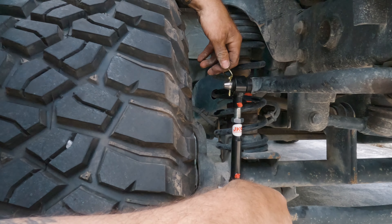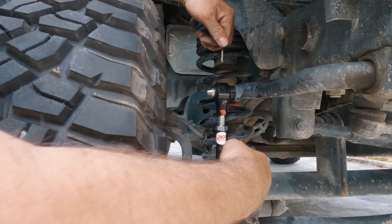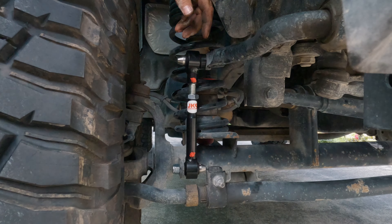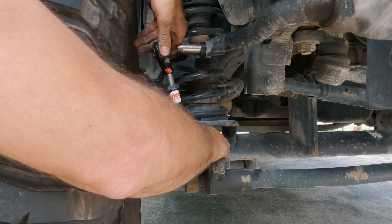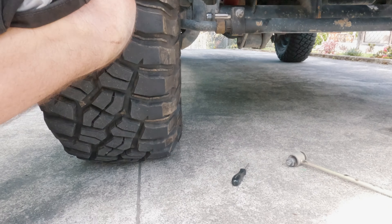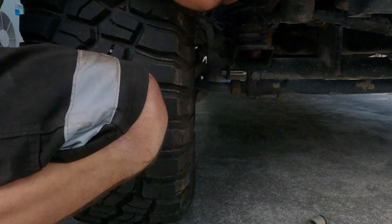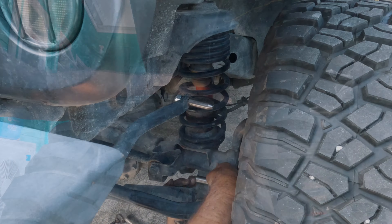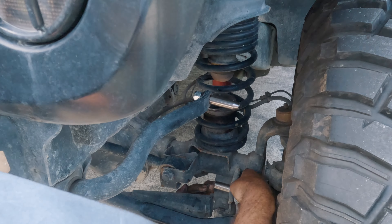To disconnect, pull the pin off and take the whole thing out. Take them both out because you don't want it to fall down and dangle or get in the way. Take it off, put it in the truck, and then lift that right up out of the way like that. Now we're going to do the other side.